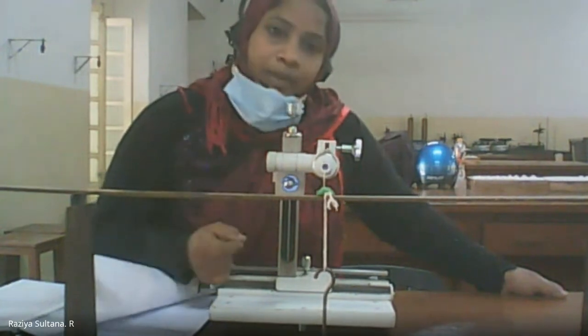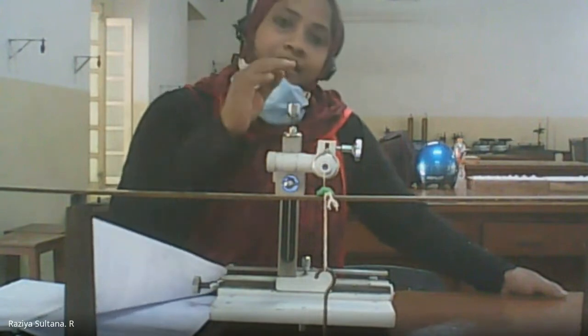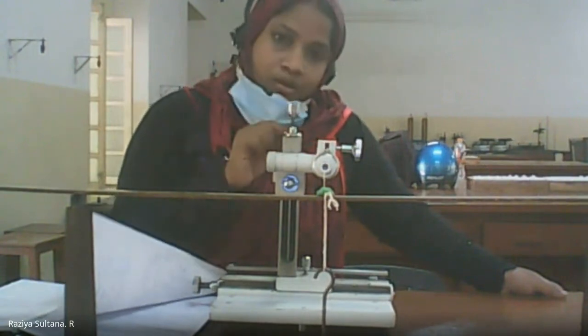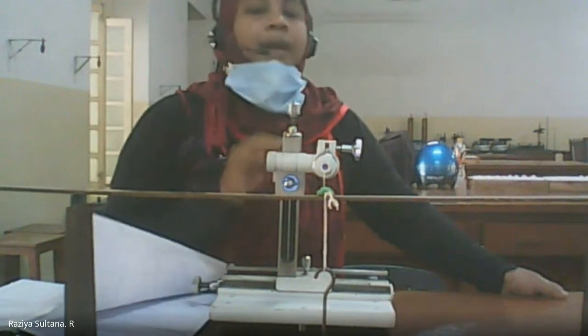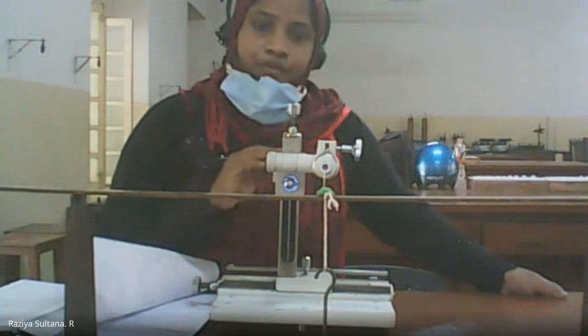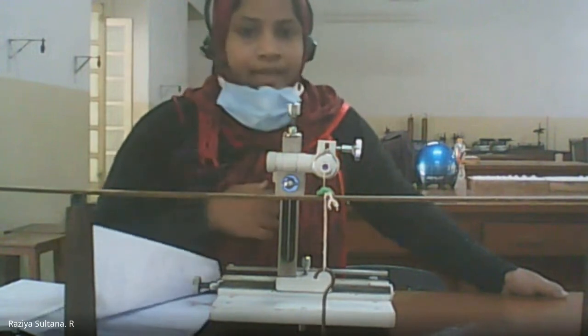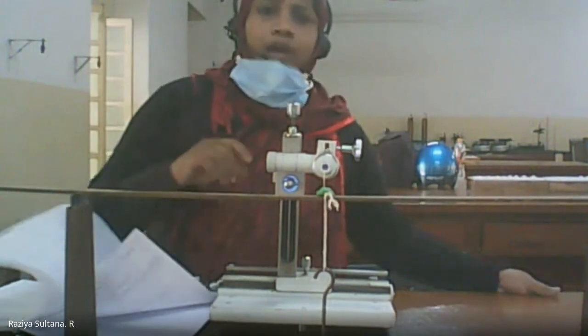Add weight progressively, each time adjusting the tangential screw so the tip of the pin touches the cross wire, and note down each reading. Continue up to W + 350 grams, take the shift, and then proceed with the calculations.